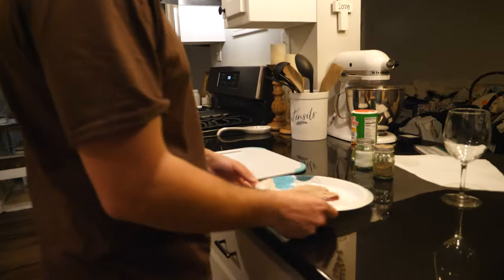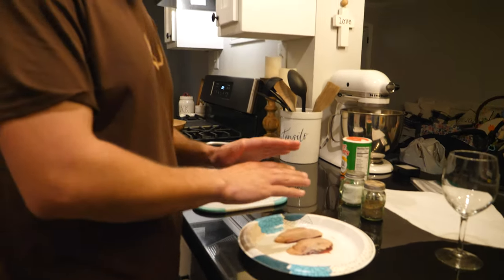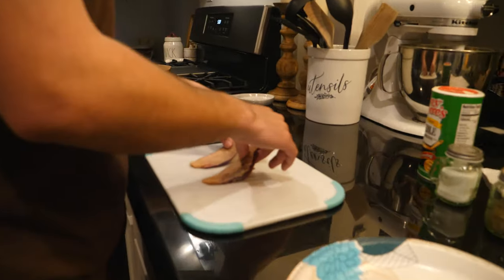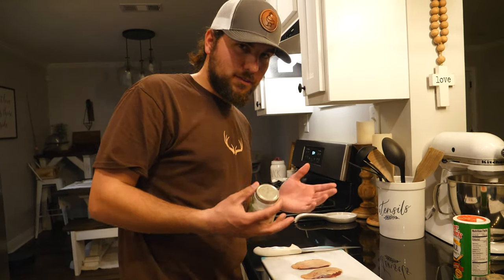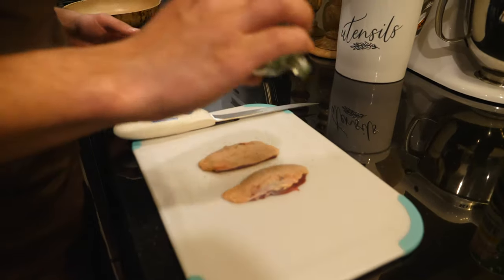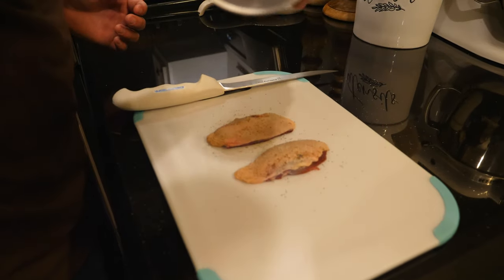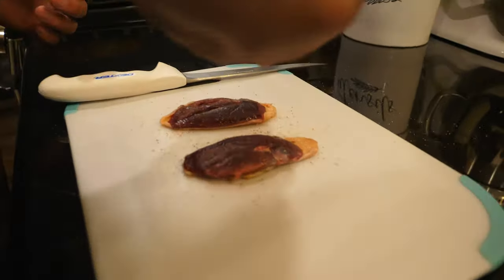First thing you want to do is pat it dry — you want your duck breast really dry, you don't want any water on it. I've already done that, so I'm going to season them up. Very simple: a little bit of salt, a little bit of pepper, a little bit of cajun seasoning of your choice. You probably don't even need the cajun seasoning, but I like to put it on anyway. Salt and pepper on both sides.